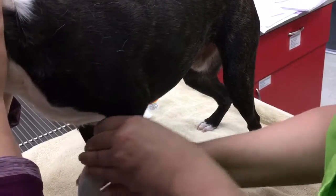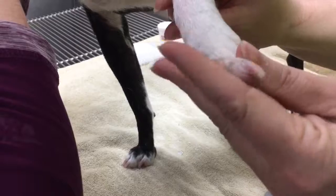As you can see, we've gone ahead and trimmed up his nails. That is task number 28.